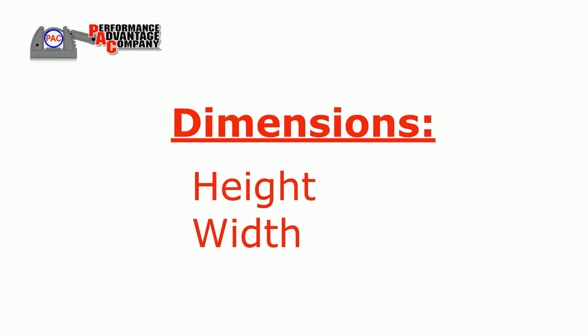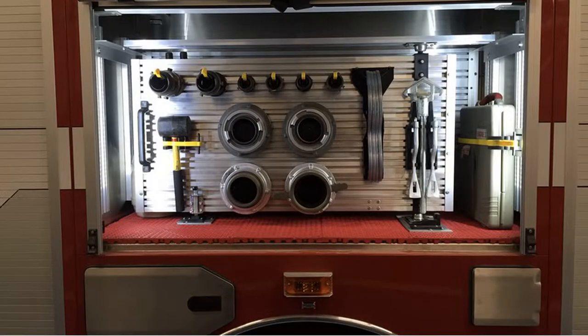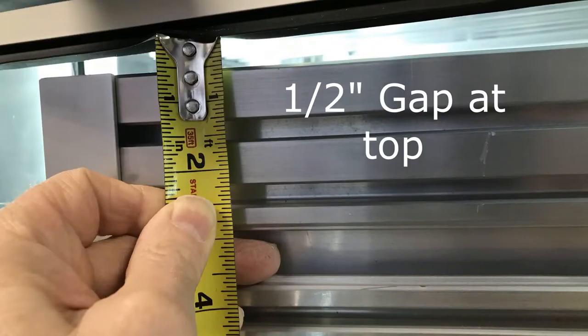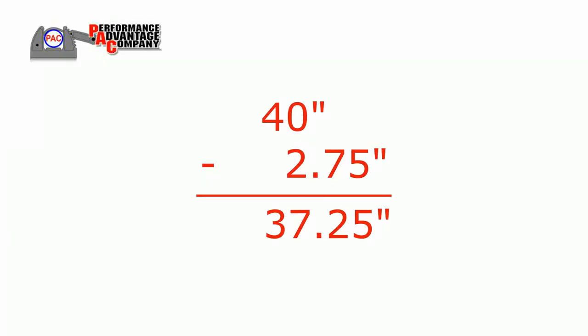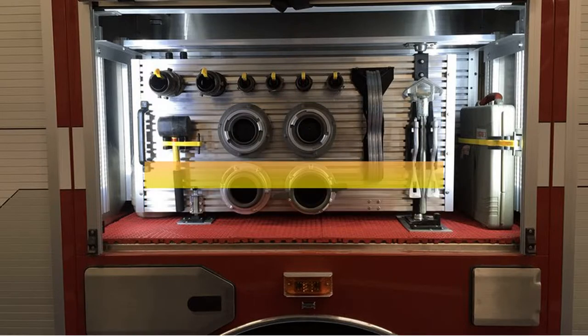To size and cost your swing-out tool board, we will need some dimensions from you. To calculate your swing-out tool panel height in a roll-up door configuration, let us start with an example compartment open door height of 40 inches. From that 40-inch open height, subtract a standard 2.75 inches for required gaps on the top and bottom of the swing-out door. This will be the total height available for the tool panel board, which will be built with rows of 5.75-inch uniform boards, tightly assembled, long edge against long edge.